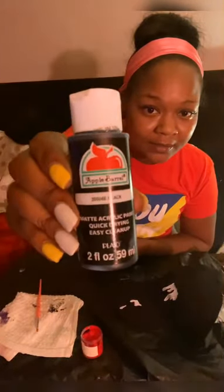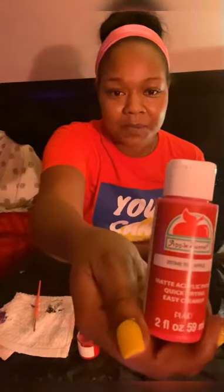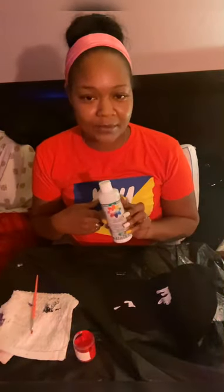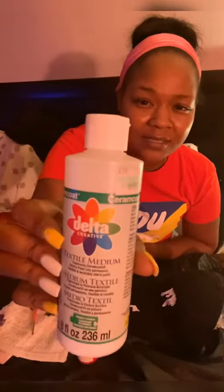The paint I'm using is just regular Apple Barrel acrylic paint. I'm using black and red acrylic paint. I have a lot of colors in this box, but it's all the same brand — Apple Barrel acrylic paint.